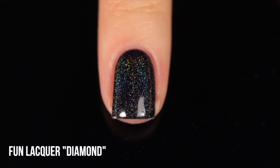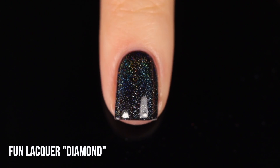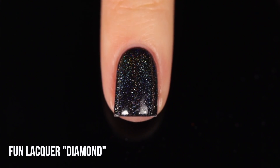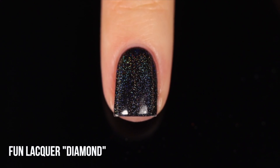At the end of showing you the linear holos I'll show you what all of them look like side by side, and at the end of all the comparisons I'm also going to do a full comparison chart. Overall, these two are incredibly similar.